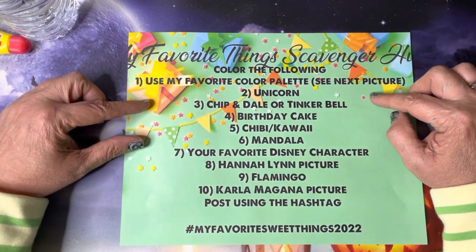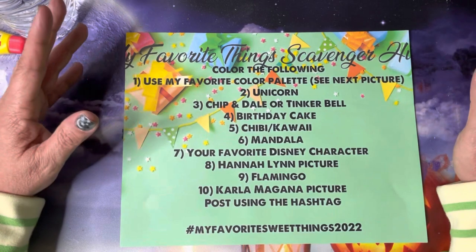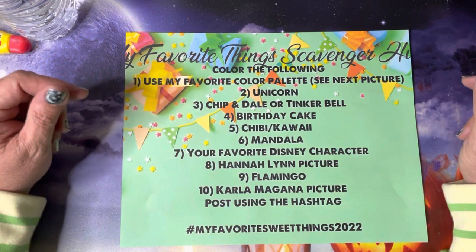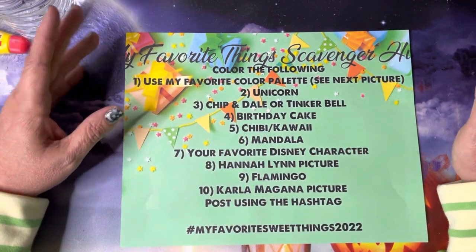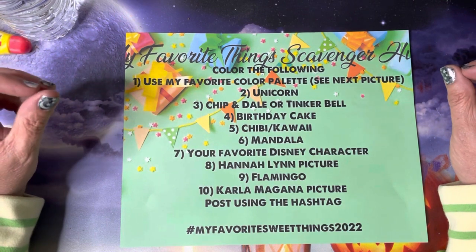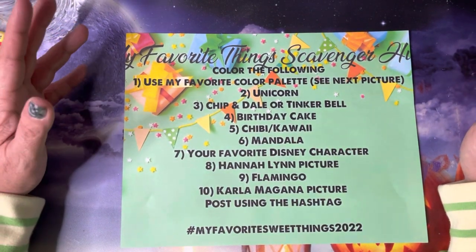The second item is to find and color a unicorn — I love unicorns, you all know that, you're my sweet unicorns. Three is my favorite Disney characters: I like Chip and Dale and Tinkerbell. You can do one or the other or both, it's up to you.